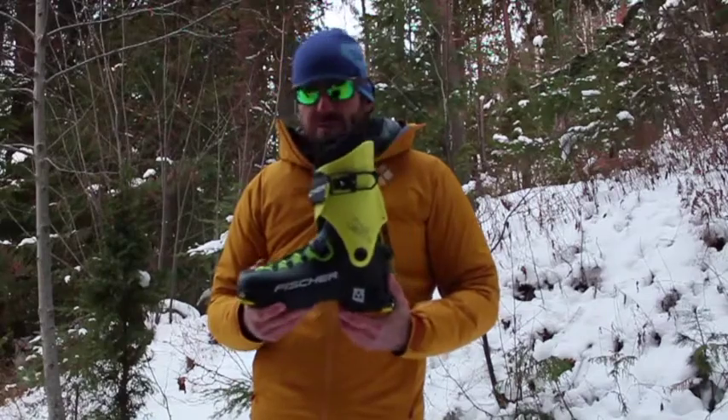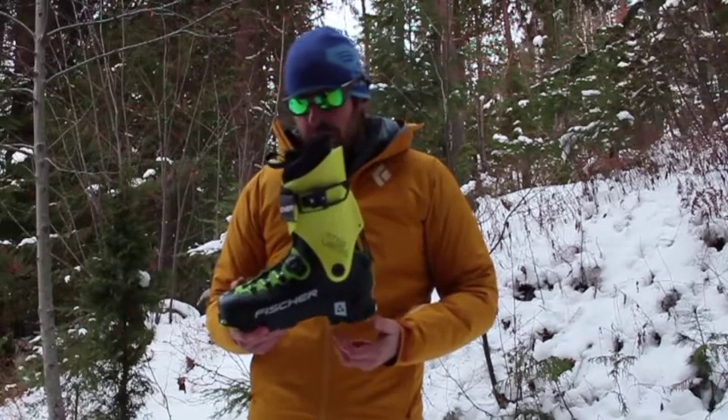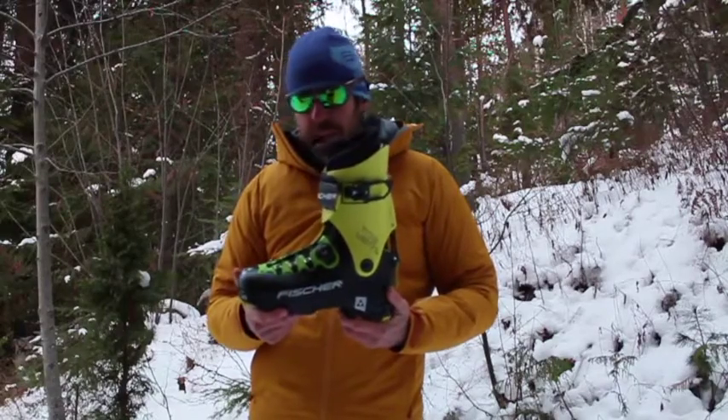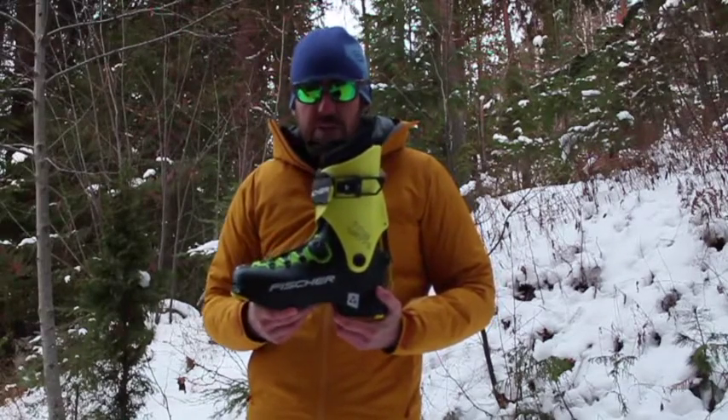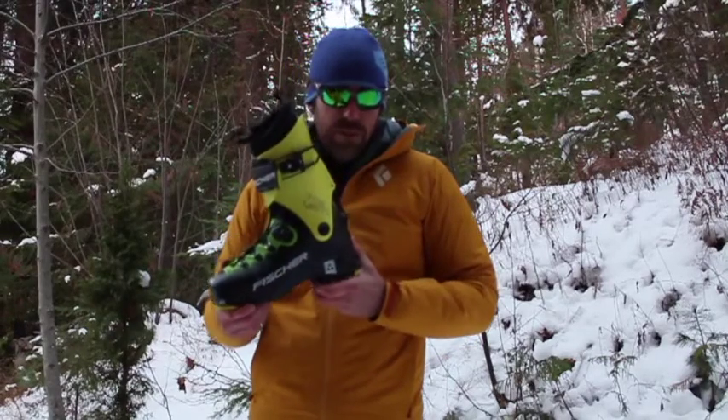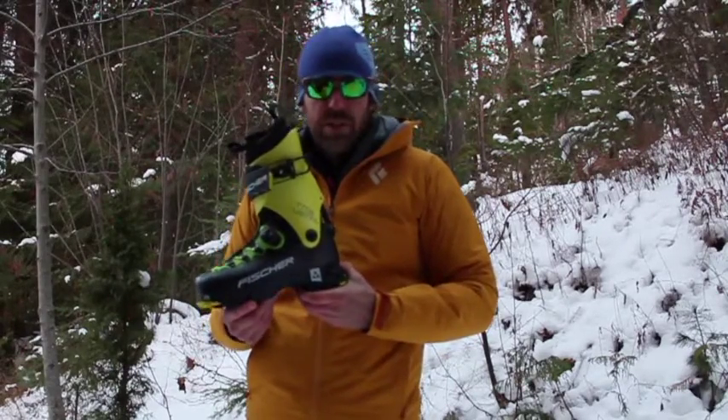Really good heel hold — because of the BOA system it pulls your foot back into the boot and holds the heel down very well. I needed minimal boot fitting to get this to fit my feet, and once I was in it, touring is obviously going to be a great experience because it's such a light boot, but you can also get down the hill at the resort if you need to come back in bounds. It's not a resort boot, but it can do the job should you need it.